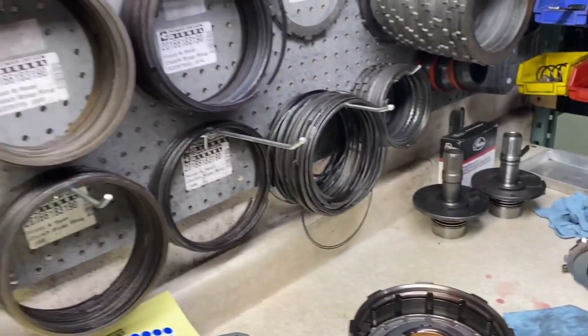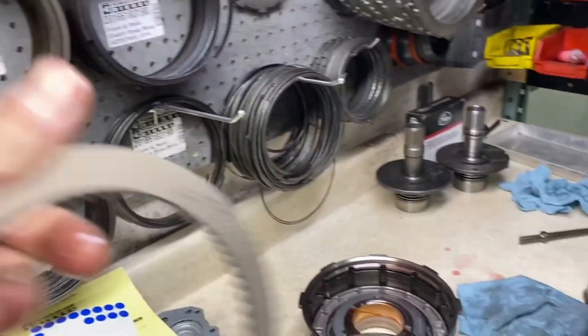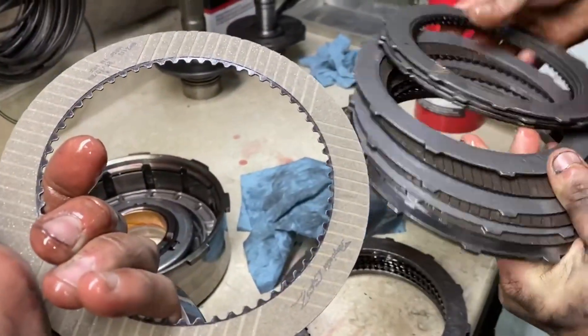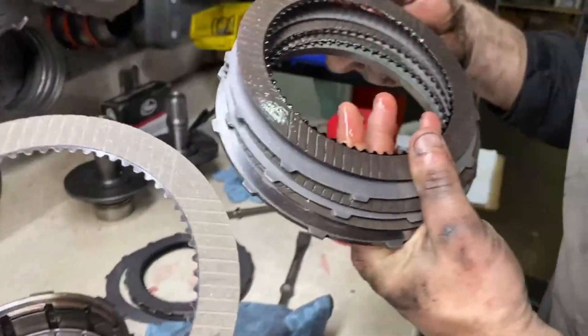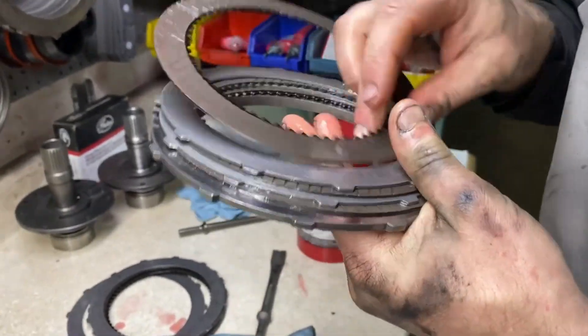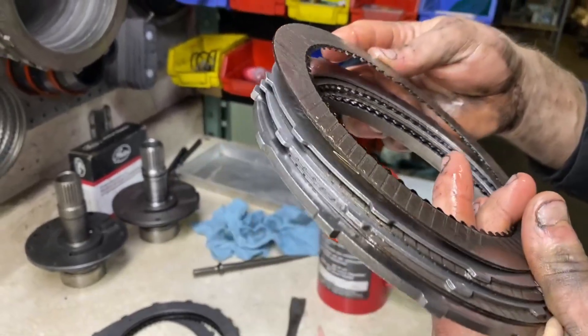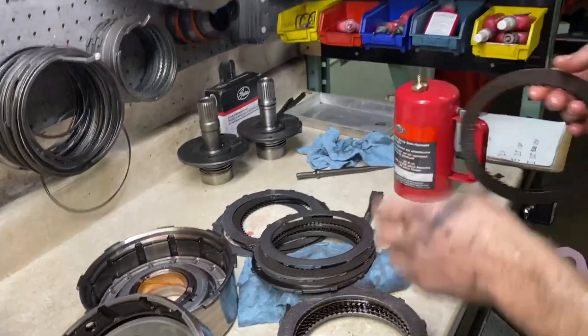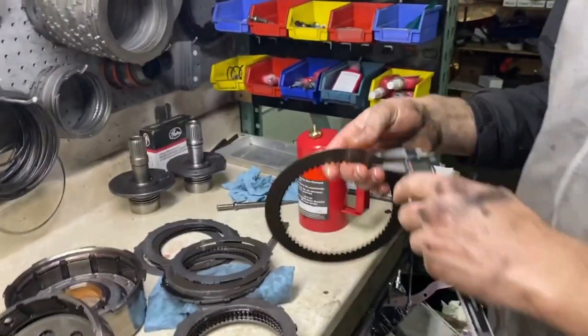Just for reference, this is what the heavy clutch looks like. The part number is gone but let's see if you can maybe see it faintly. One side has a logo, one doesn't. No, it's gone. But anyway, what we can do is measure the thickness here and I'll tell you how much material is missing.